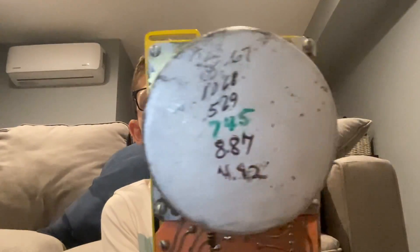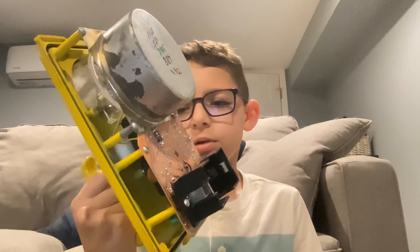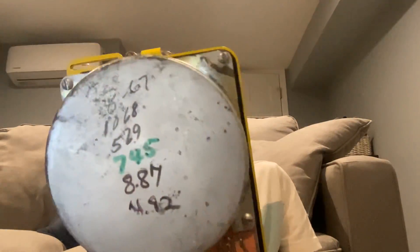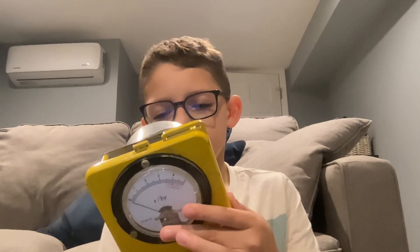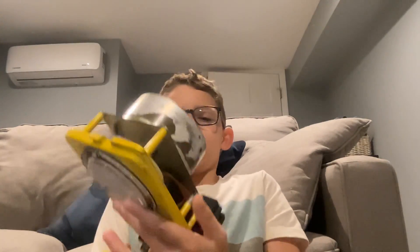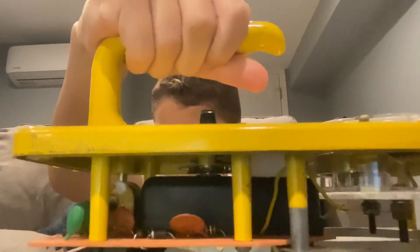So this is what the inside looks like, and this is the part that checks the radiation. And then the battery thing right here, and that's what it looks like inside there. And this is its casing.